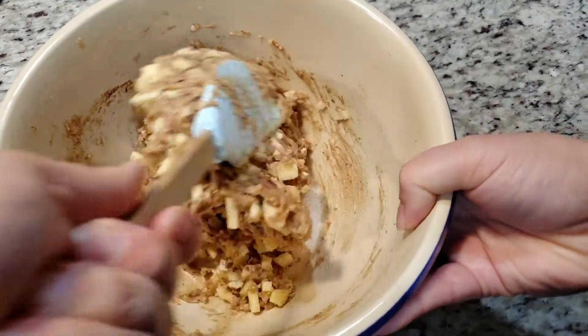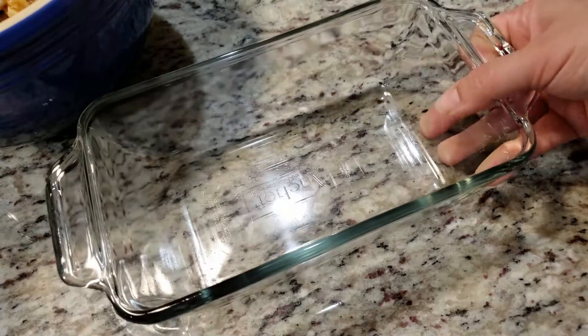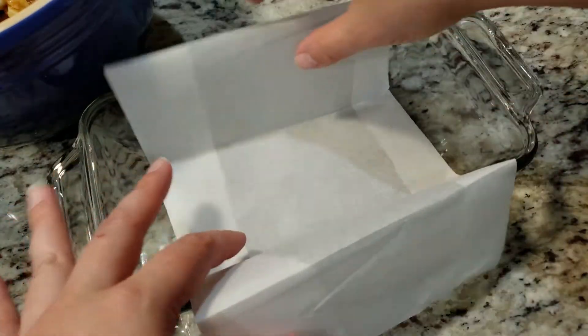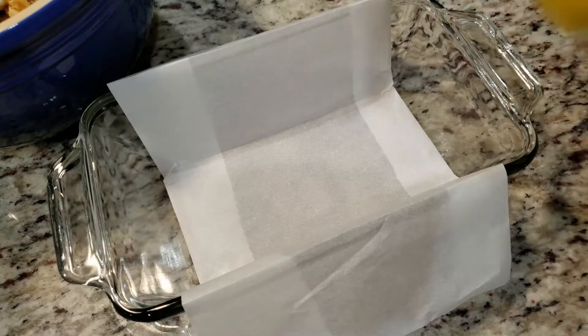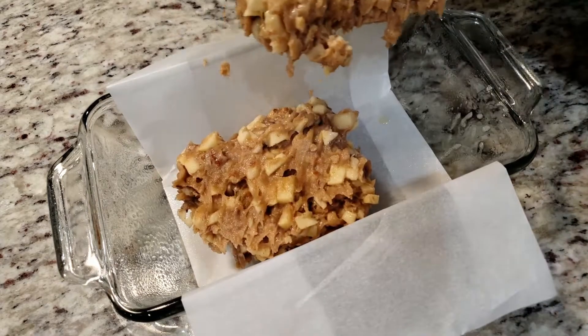Grab that spatula and mix everything together. We're gonna need a 9 by 5 inch baking dish. You don't have to line it with parchment paper, but I find it's easier to remove if you do. We're gonna spray the sides with non-stick cooking spray just to be safe. Add in all of the batter and evenly spread it out as best you can.